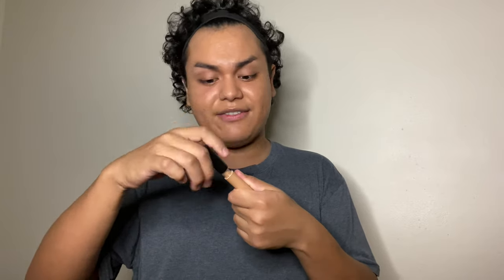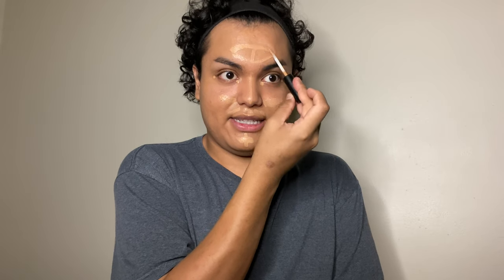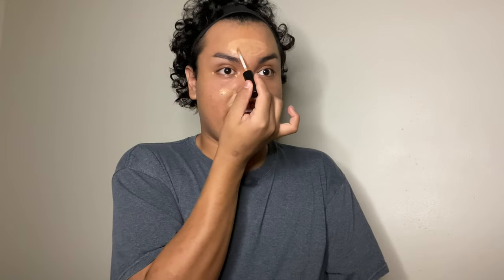For concealer today I'm going to use the MAC Studio Fix 24-Hour Smooth Wear Concealer in the shade NW35. Take the wand, dot it into the areas you want to conceal, do some striping onto certain areas, a little cross on my chin, go on the nose all the way to the tip, and put a good size amount onto the forehead. With this concealer you just need to take out the wand and do your highlighting — you don't need a lot. This concealer is literally, I can't believe it's not butter. Then I'm just going to blend it out.